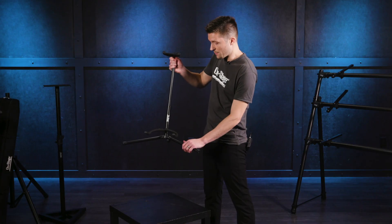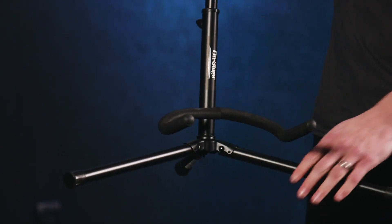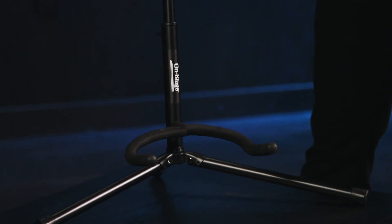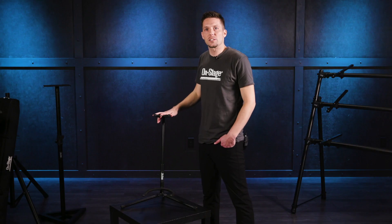Of course, it folds up to save space and fits just about any size or thickness guitar or bass. This is the XCG4 Guitar Stand.